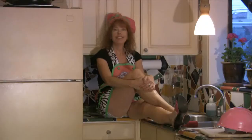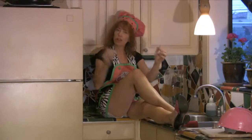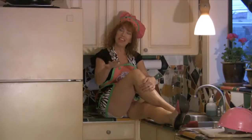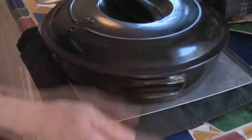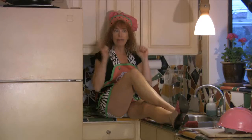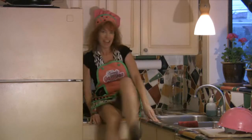Take it out of the freezer, thaw it out, then draw the moisture out of the tofu. Put it between two towels, then put something heavy on top — that's gonna draw the moisture out. Let it sit for about half an hour.